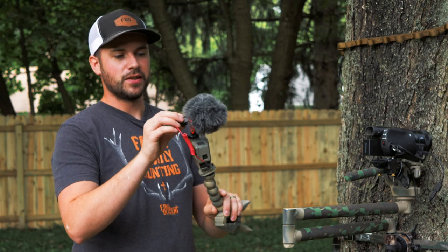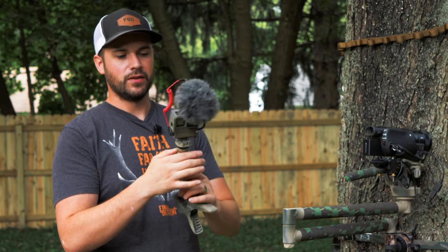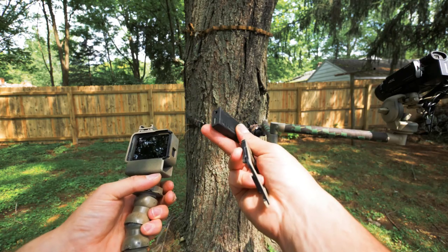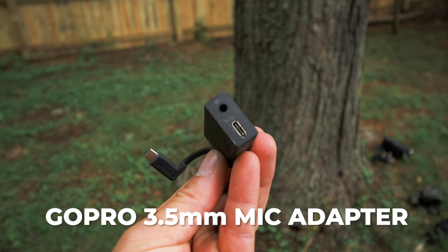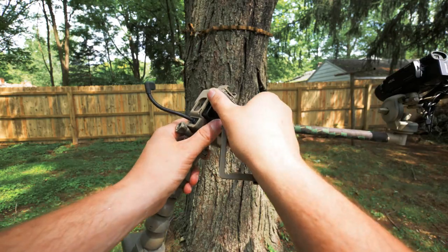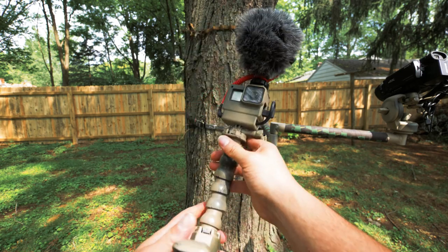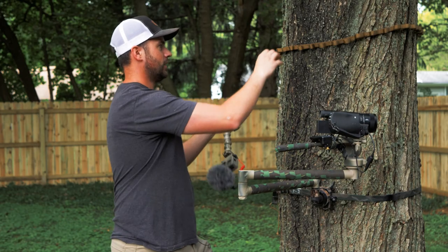This is the Rode Video Micro, and the cool thing about this one is that you don't need batteries for it — it just plugs in and is powered off the cord, no batteries whatsoever. Then I have the audio adapter, which you have to have if you want to plug any kind of mic into a GoPro. There are a bunch of mounts you can find for your GoPro that have space for the audio adapter.